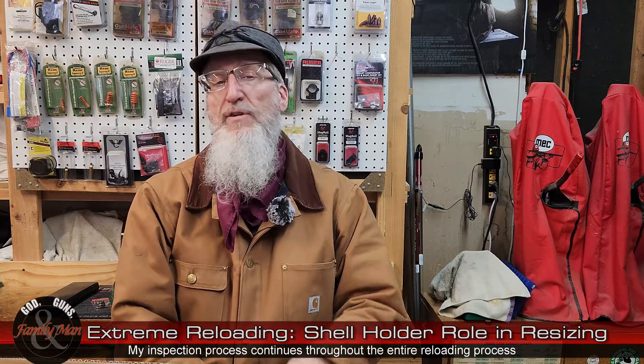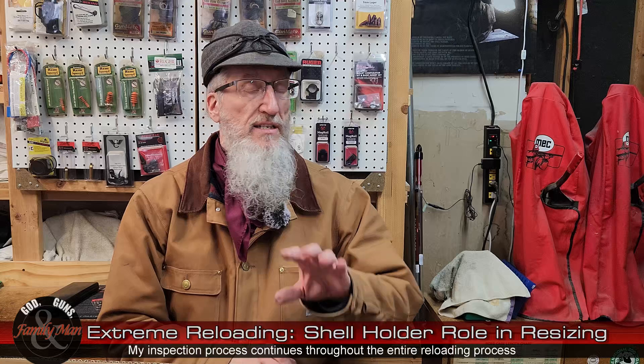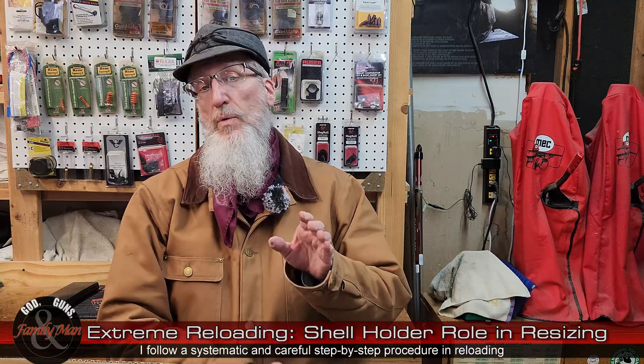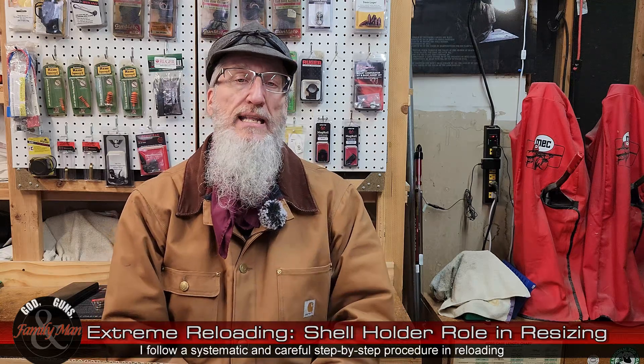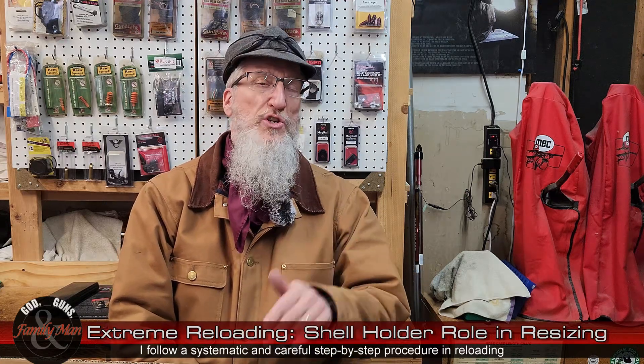That's one reason to discard bent cases. Number two, especially in semi-auto rifles, a bent case can cause a future failure to extract or something like that. So two good reasons to discard those cases when you find that sort of thing in that inspection process. Wipe that thing down, and then of course we're going to lube that case correctly. While waiting for that lube to dry, I will examine the inside of that case and look for an incipient case head fracture — a little nick on the inside of the case, normally just above the web. But this video is focused on the role of the shell holder.